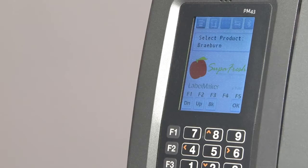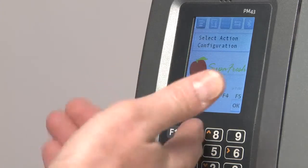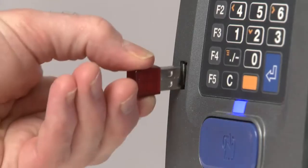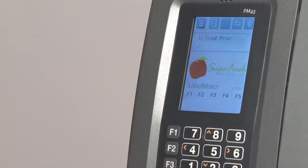Finally, this app was written to allow the product file to be updated very quickly from a USB flash drive. We simply select the configuration menu, choose Upload Products, insert a USB flash drive into the printer, press OK, and in just a few seconds the product file is updated.